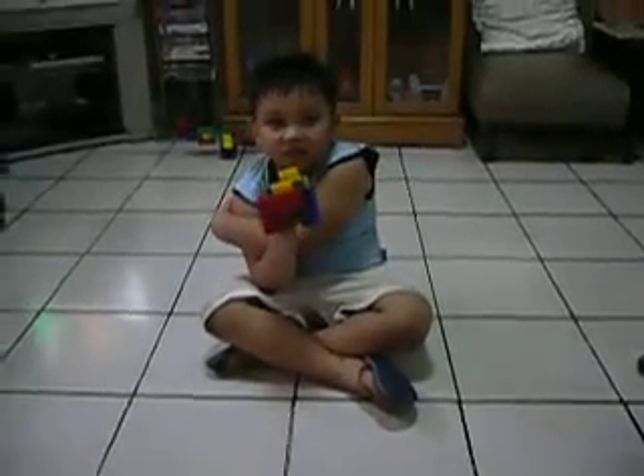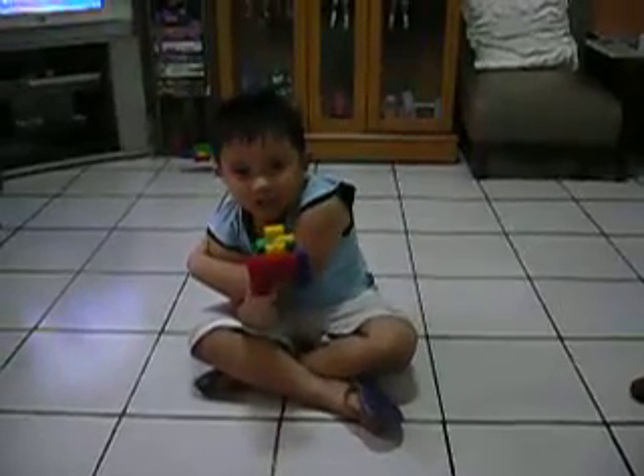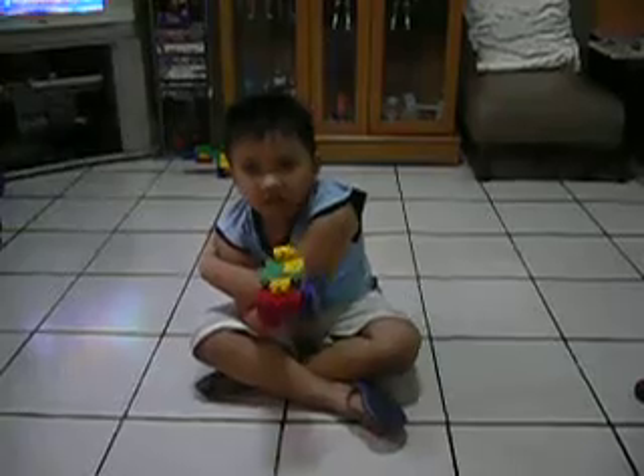Done. Okay, ready? Ready. One, one, two — please don't forget to click. Do what? Just click. Click what? Click this button.